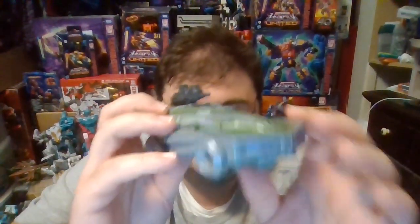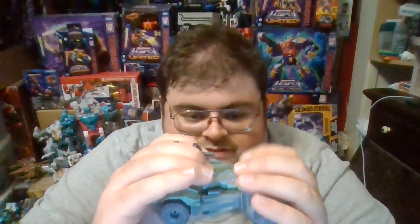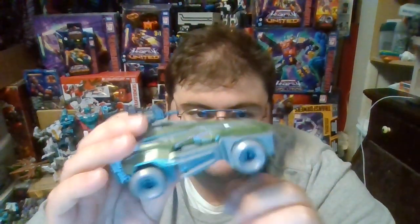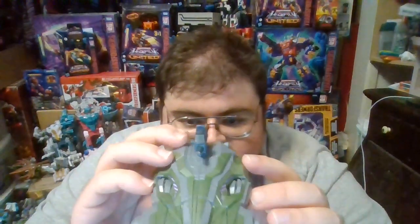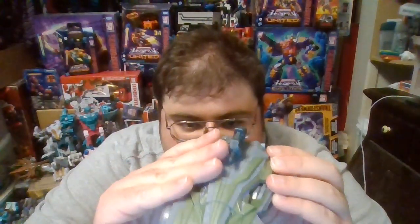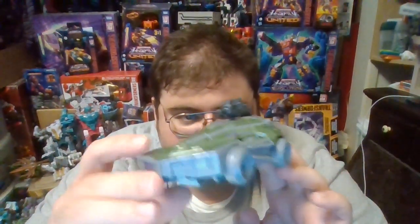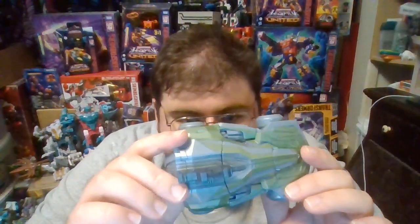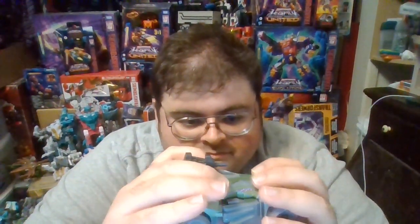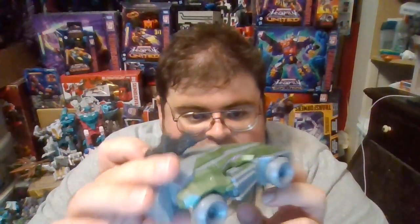Here is the Studio Series Gamer Edition Decepticon Soldier transformed into alt mode. Like most designs from the War for Cybertron line, it's a science-fictional car — but since the tires give the illusion of being elevated, and it's fairly small with the gold and silver paint job, my impression looking at this is that it's what a science-fictional Jeep would look like, which I think is what the video game designers were going for.